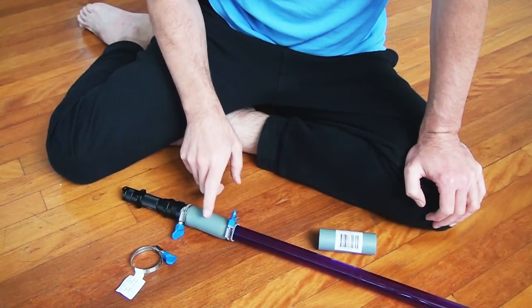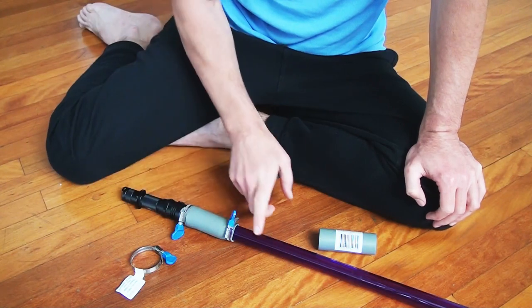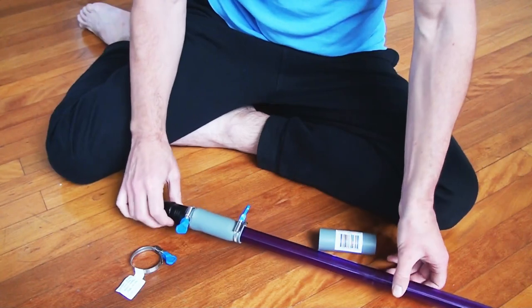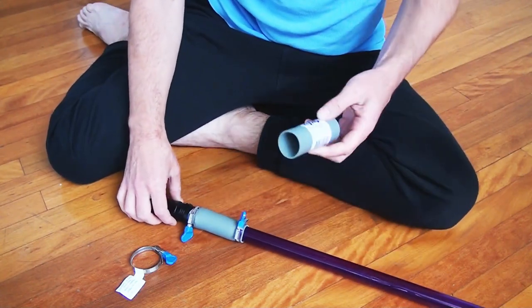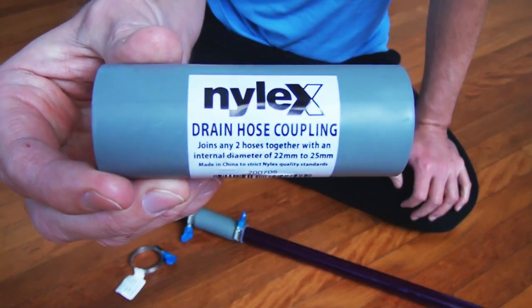I often get asked about where I get these rubber adapters to attach my flashlight or my torch to my coloured acrylic tubes for light painting. Well, in Australia, at Bunnings Warehouse, which is a local hardware store, we have the Nylex Drain Hose Coupling.